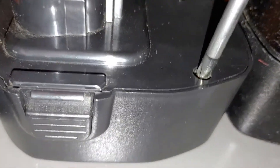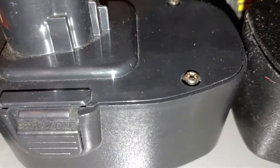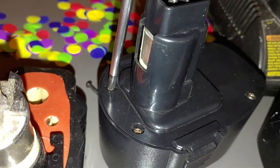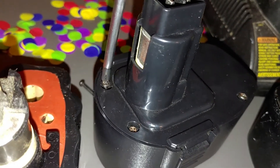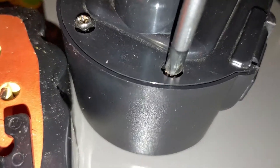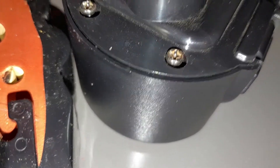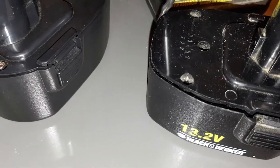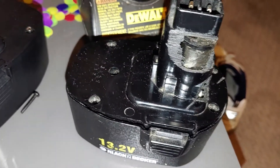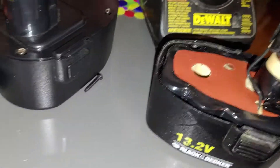One thing to know: these NiCAD batteries used in these units — you might think of them as something that goes into a child's toy, but these are not sealed very well. Definitely make sure you wash your hands after handling the battery packs, because the chemicals feel like putting automotive battery acid on your face if you happen to touch your face after handling them. Keep that in mind.